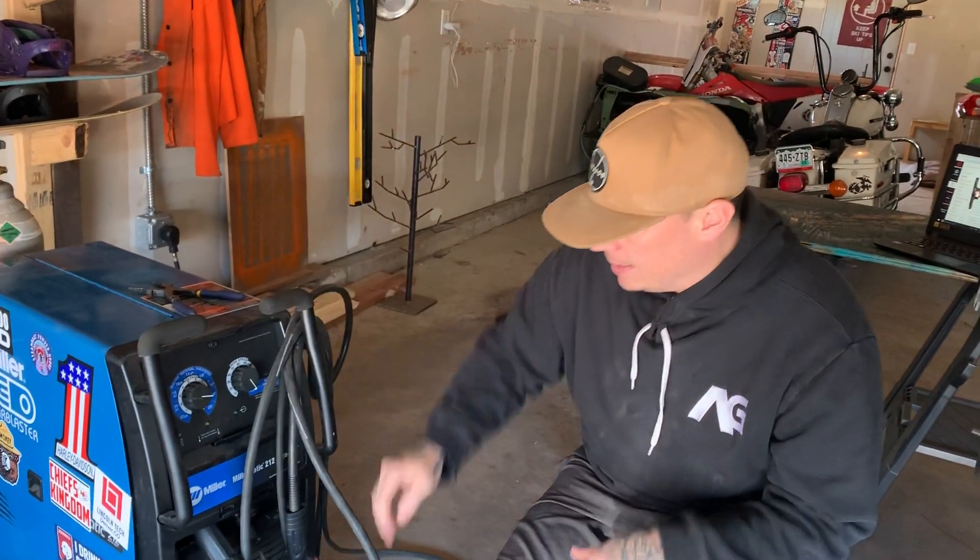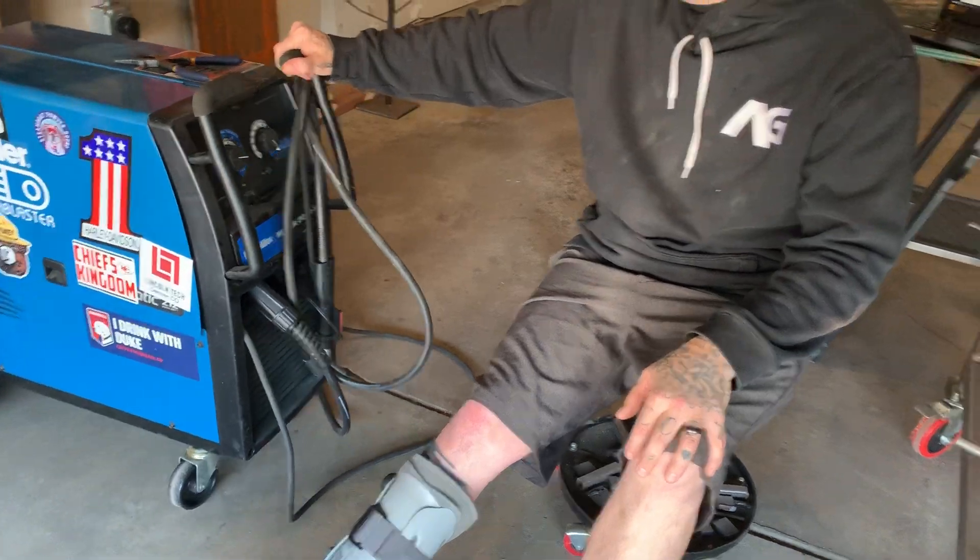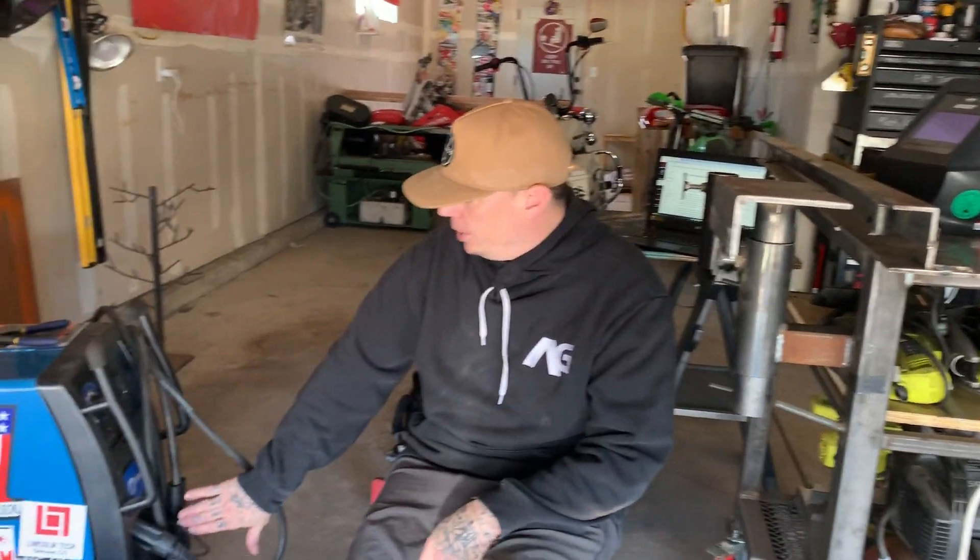This machine is a short circuit transfer process machine. When I say short circuit — when the electrode or wire comes out of our gun and touches the workpiece, it creates a short circuit. That short circuit heats up the electrode, which melts off and is deposited into the weld. This happens 20 to 2,000 times a second depending on your wire speed. That's why it has a very distinct sound — a lot of people say it sounds like frying bacon or an egg hitting a frying pan. It has that real crackle.